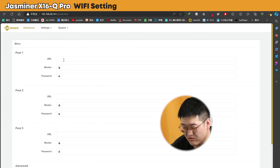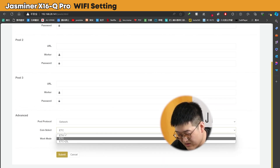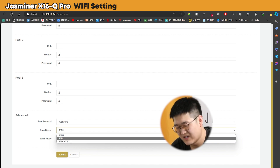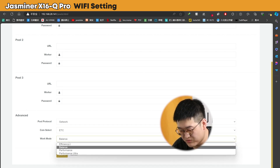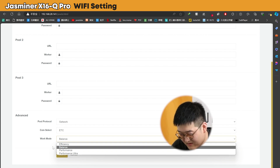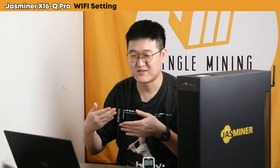Now you can start doing the settings. Put in the URL and worker name. That should do the trick. And don't forget to choose the algorithm — if it's ETC, select ETC; if it's ETHW, ETHF, or similar, select ETH. For dual mining, select ETC plus zero. For the work mode, I'll choose performance to show off our miner. Hit submit — that's done. Simple as that.